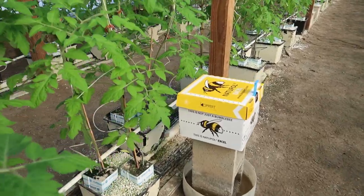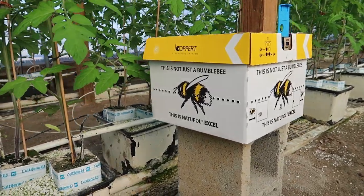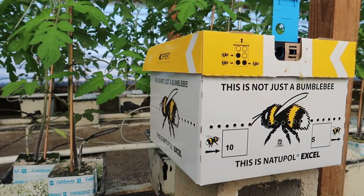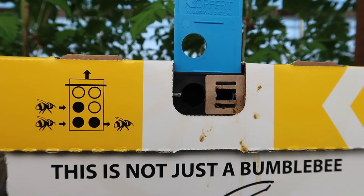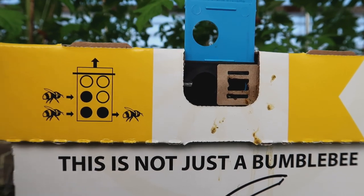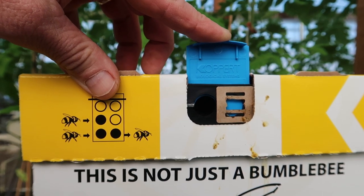Here is the smallest hive that you're able to order. This box has several hundred bees in it and will last about six to eight weeks before it runs its course and another box has to be ordered. The hole on the left is their entrance and the hole on the right is where they exit. I can push this down and now no bees can get out and sting me, but they can still return.